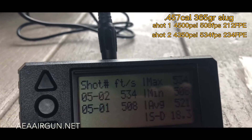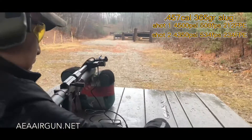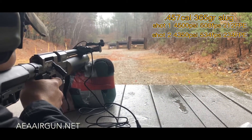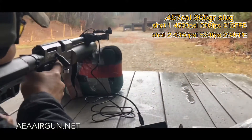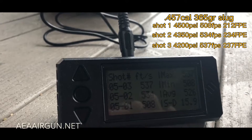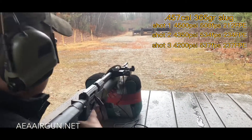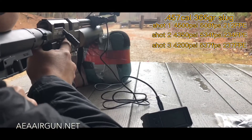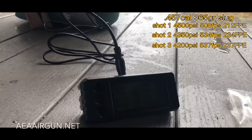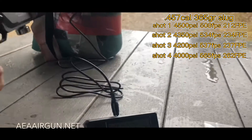Velocity readings: 534, 534, 437, 537, 537, 565. Check the pressure — it's become 30.